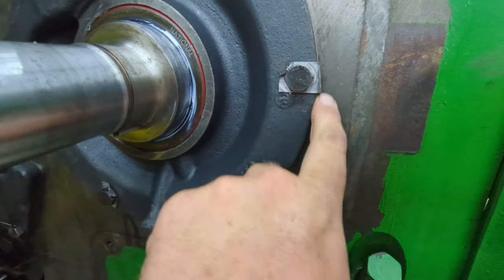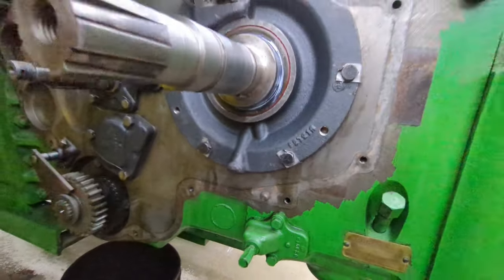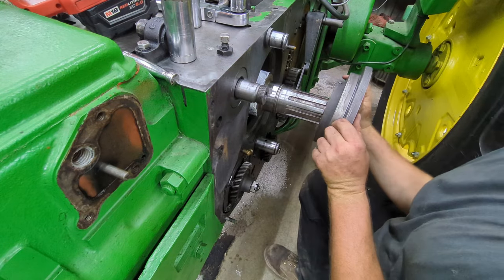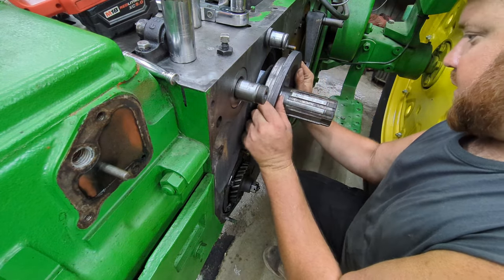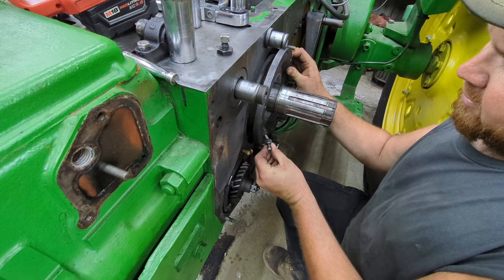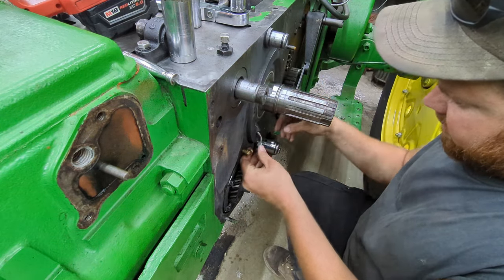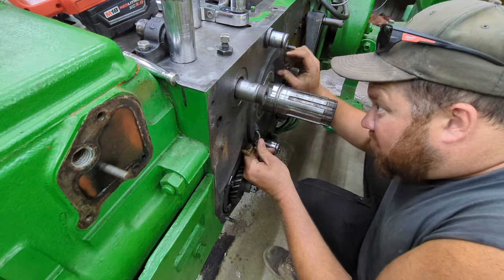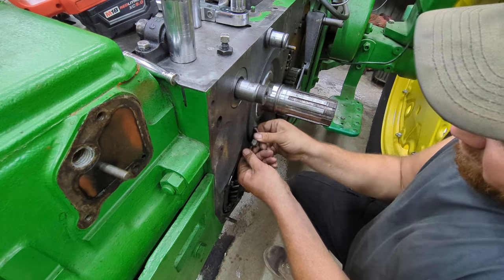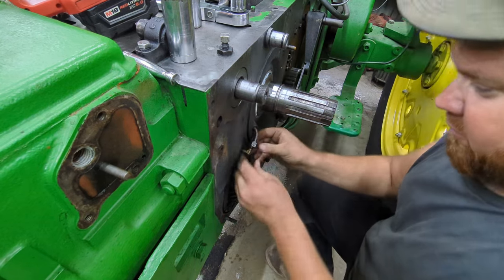Properly bent over the way they're supposed to — kind of acts like a wrench, it holds here and keeps that bolt from turning. So that looks good. Now we're going to go ahead and put this main in. There's no gasket on this one because this is still inside the case of the tractor. This one has this short tube here that oils it. We're going to get that lined up as we go.